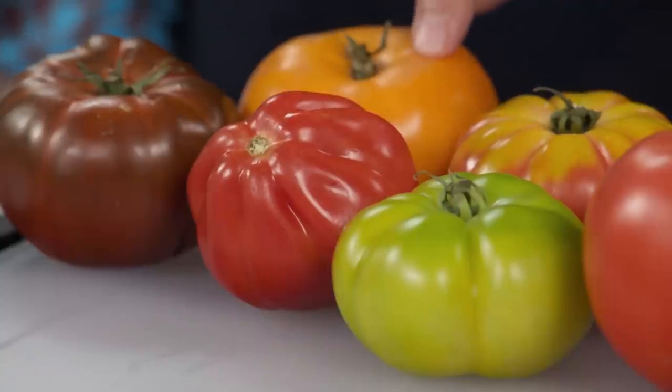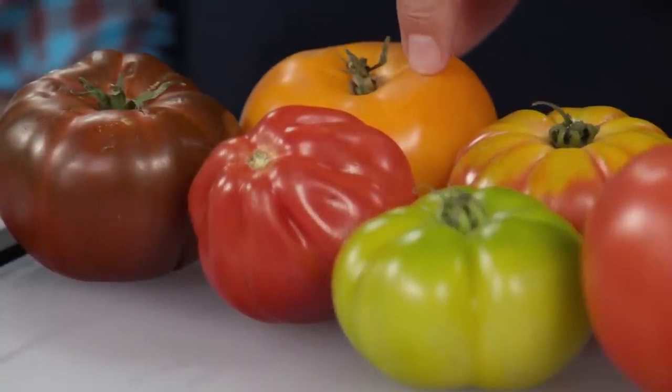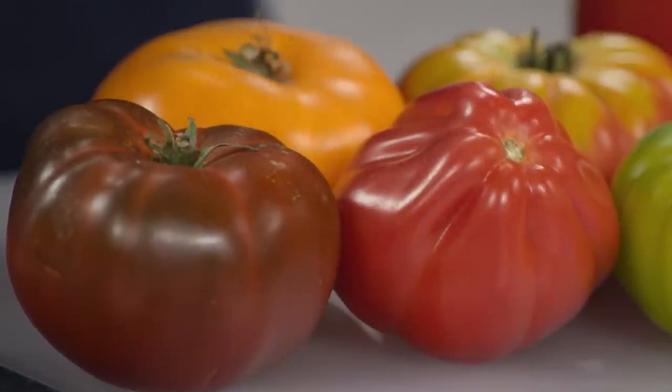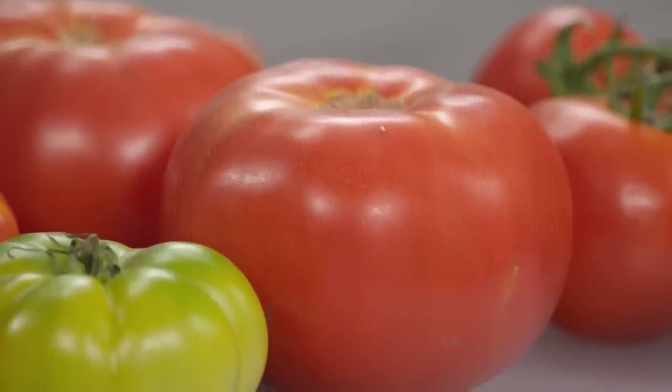First, look for a locally grown tomato. A lot of heirloom tomatoes are locally grown because they have thin walls — that means they can't ship, so that's always my first choice. Heirloom, meaning it has the original DNA from pre-Columbian tomatoes with those ridges, hasn't been hybridized. That's not to say heirloom is the only good choice — I love a good beefsteak, especially from a local farm stand. They don't ship often because they're too big, but I love them in a BLT.